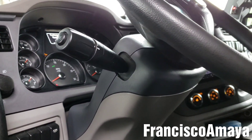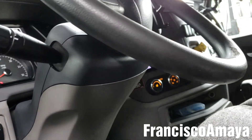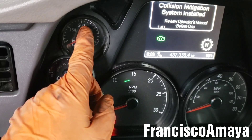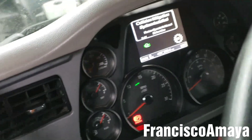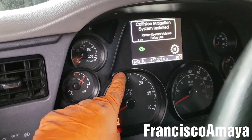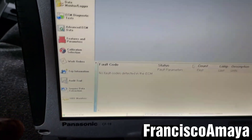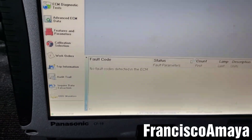If the software doesn't delete the code, you have to start the engine and let it warm up for around 30 minutes — that's around 150 to 200 degrees of temperature — because Cummins ISX engines warm up very fast. The amber light may still be on, but the code will become inactive here. You still have to delete it, but only if it doesn't clear normally with the software.